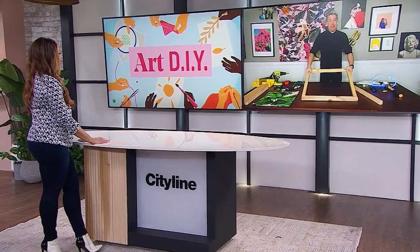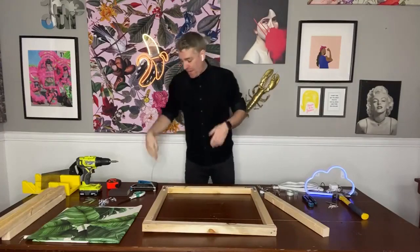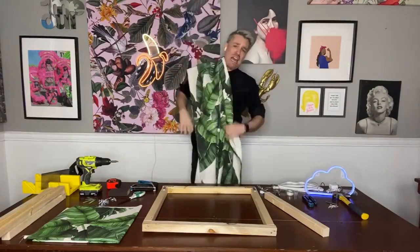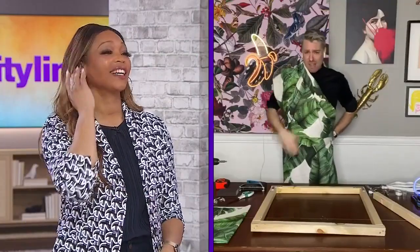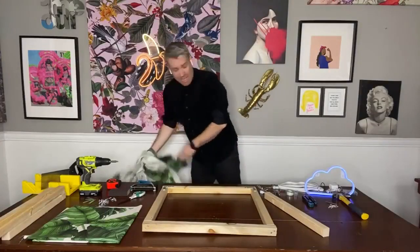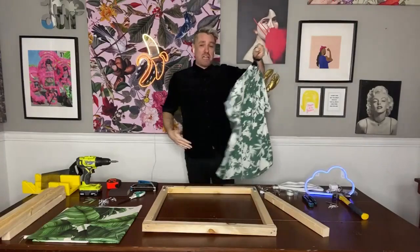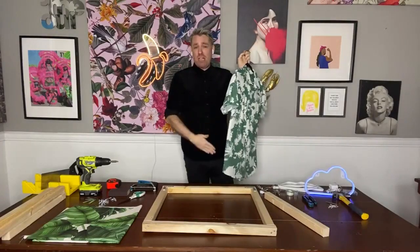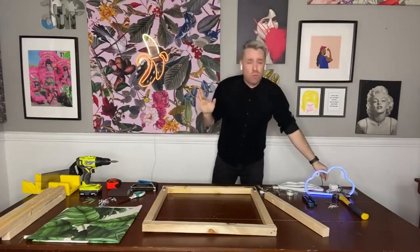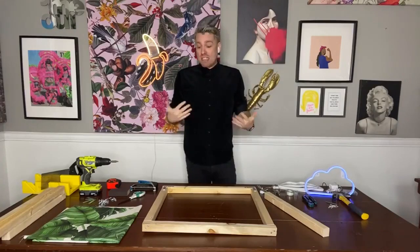Next, we need to wrap this frame — we need to pick a fabric. For mine, I opted for an old curtain I wasn't using anymore. You could also use maybe an old Hawaiian shirt that your husband keeps wearing for 20 years that you don't like — he'll have no idea where it went. It's a great way to recycle old materials you already have at home, and it will save you some money.